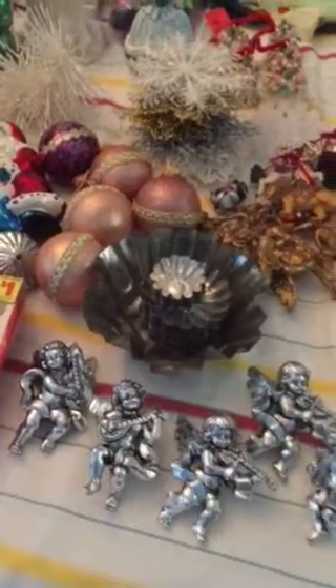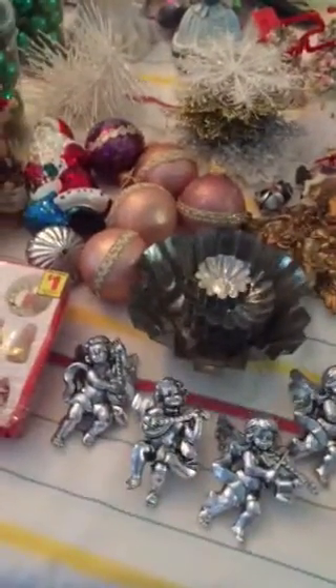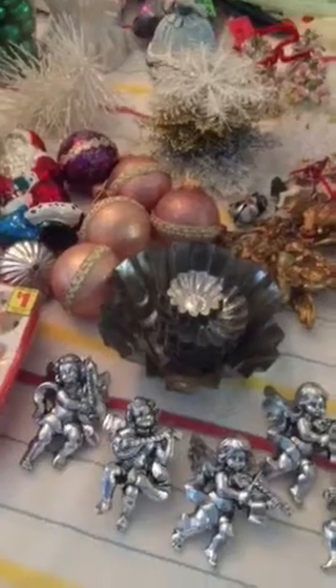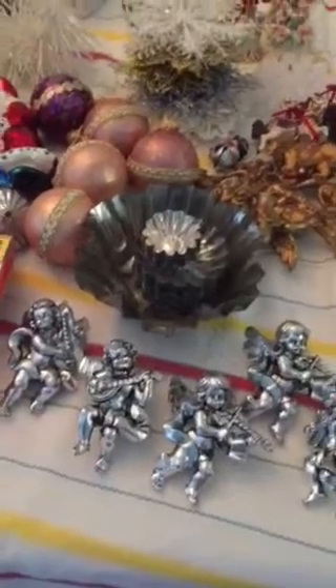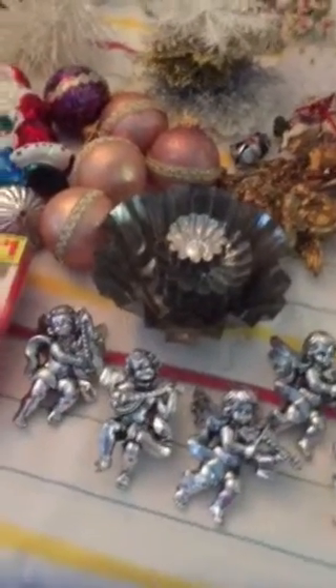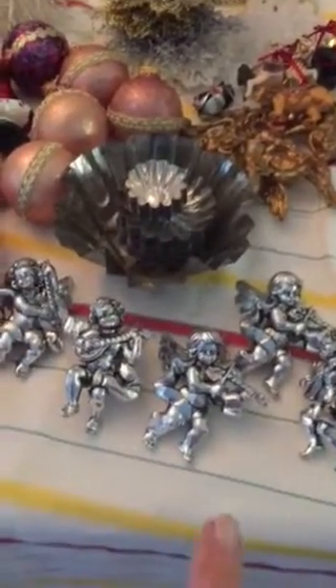Hello folks, it's Nana GL54 Janet. Hello! I wanted to come and show you some thrifted Christmas things. I'm going to show you — I got some things that I thought other people might want. So if you're interested in any of these things, let me know.